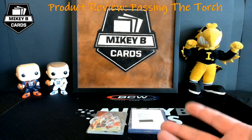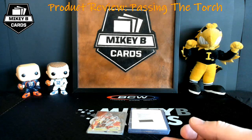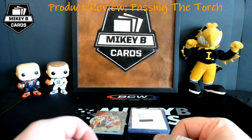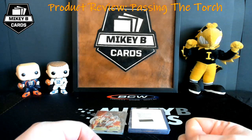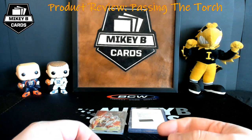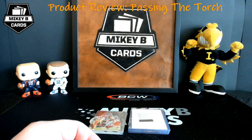Pretty cool product overall — can't wait to open more tomorrow; I think we're doing a case and a half plus more throughout the week. If you're interested, I'll put links in the description. Thanks for watching — please like and subscribe, it really helps the channel. It's Thanksgiving week so make sure you have a wonderful Thanksgiving. Peace out, have a good one.